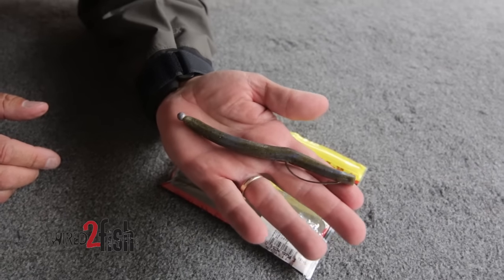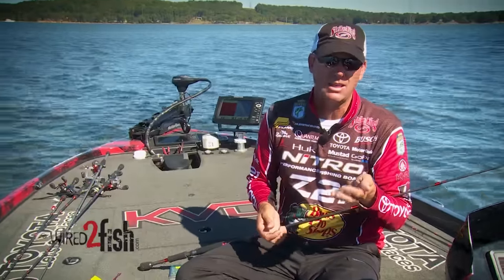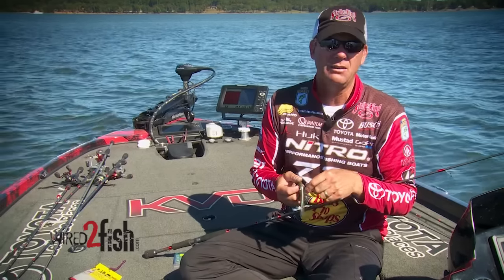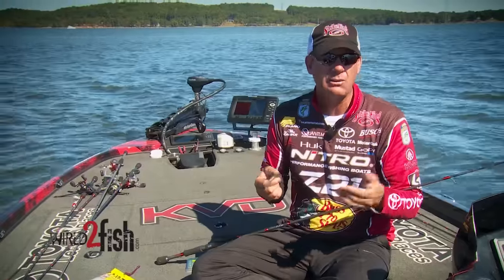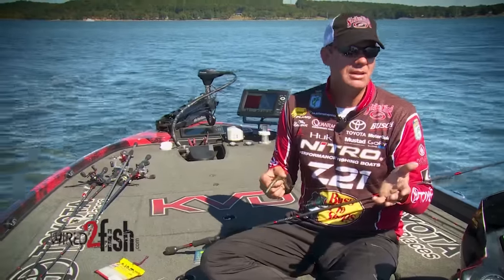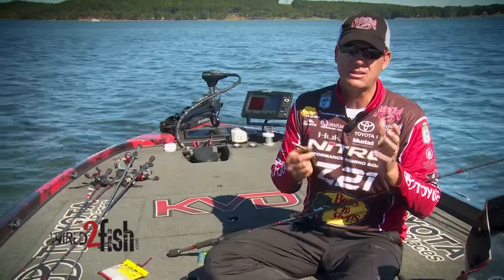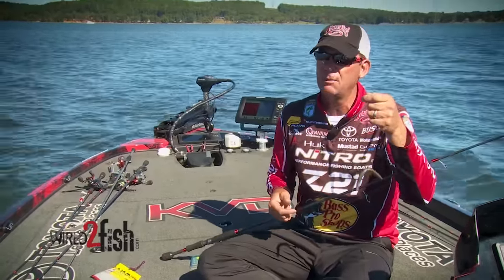The neat thing about it is it has such tremendous action that you just can't get out of any other rigging style. It's very versatile, very efficient, very effective, and does the same type of job as a drop shot, shaky head, or finesse worm. It's a deadly technique, and I haven't mastered it by any means, but I've seen enough to know it's something I'm always going to have tied on. Give it a try — I think you'll be really impressed.